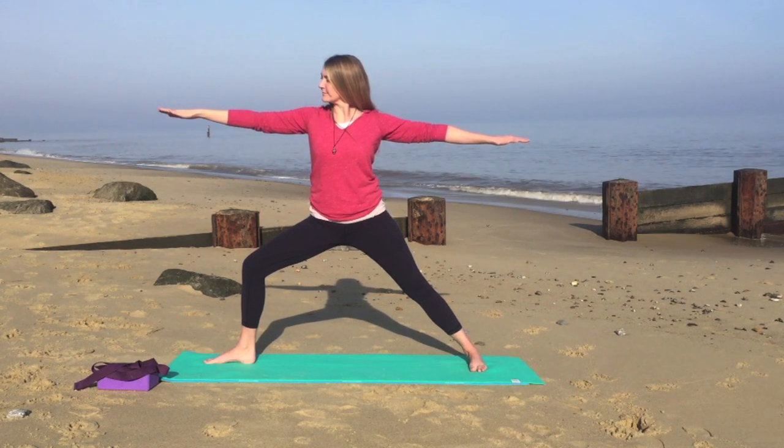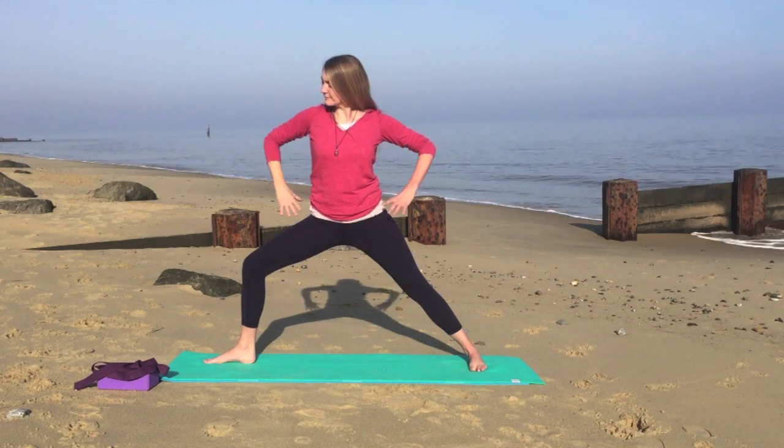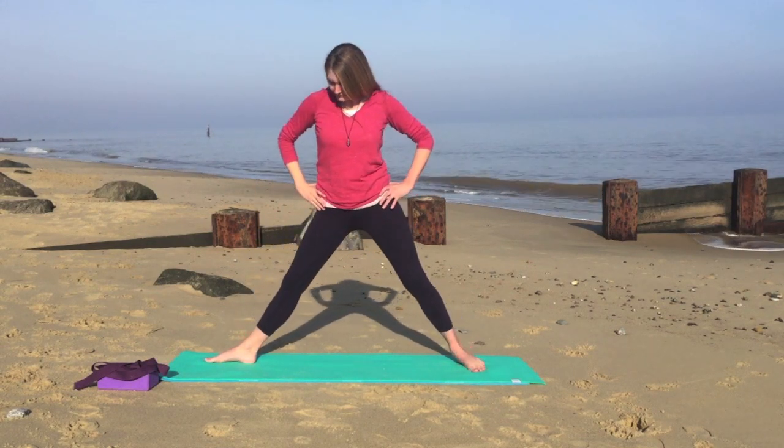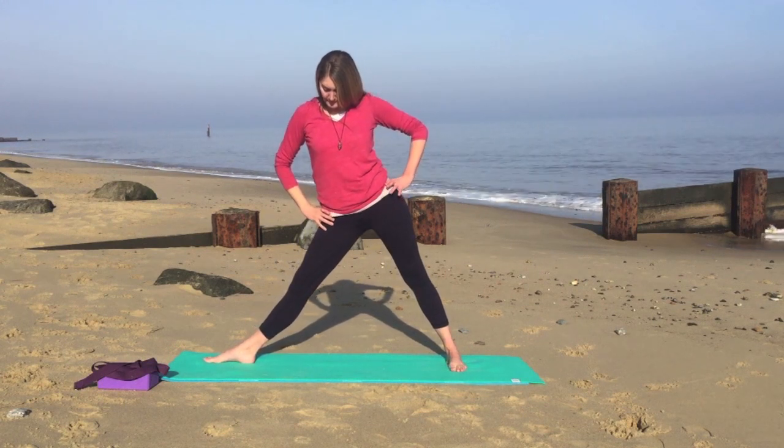Inhaling and exhaling through the nose. Take one more breath in. As you exhale, we'll bring your hands onto your hips and straighten your left leg. We'll heel your right foot in very slightly to come into triangle, drawing the hips to the right.